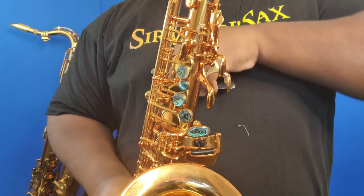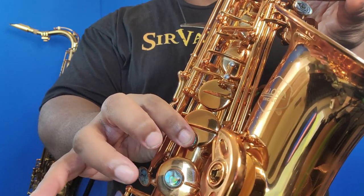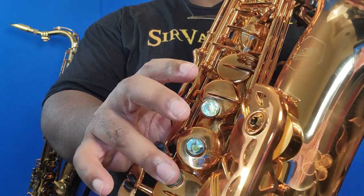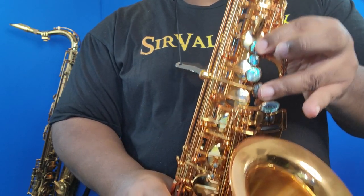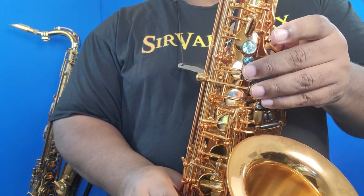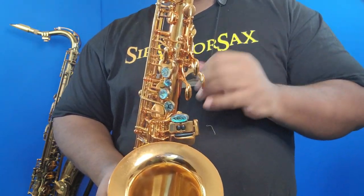Let's review the rest of the notes in the G major scale in the altissimo register. For altissimo F sharp, I like to use one, three, and four — this makes it very convenient for me to go to one, three, and six to play altissimo G. You can also use one, three, four, and the side F sharp key to play altissimo G, but it puts me in a little bit of an awkward position going to altissimo A.